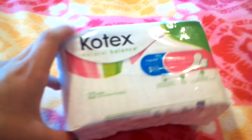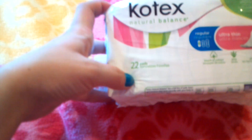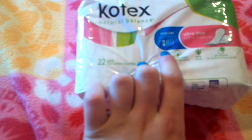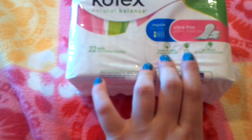This review is on Kotex Natural Balance regular ultra-thin pads. There are 22 pads in this package, and they are regular and ultra-thin. They do have touches of cotton, aloe, and they're pH-aligned.